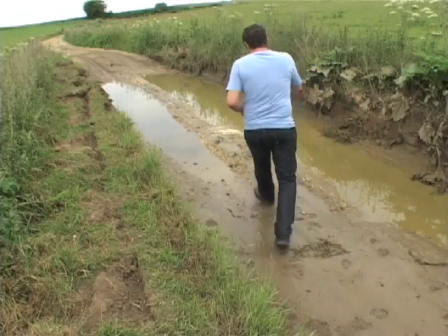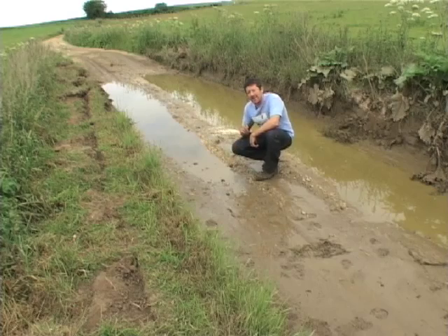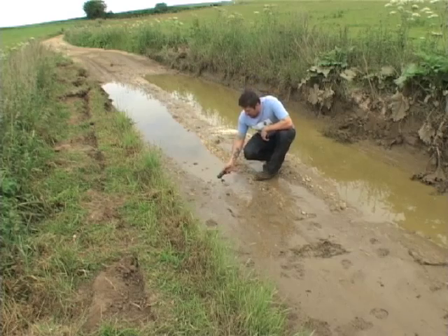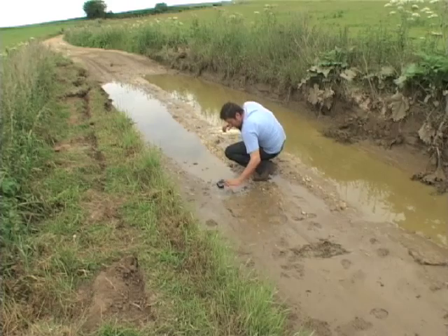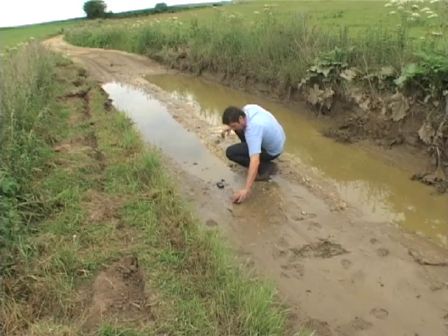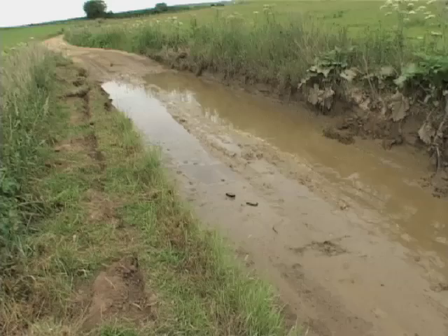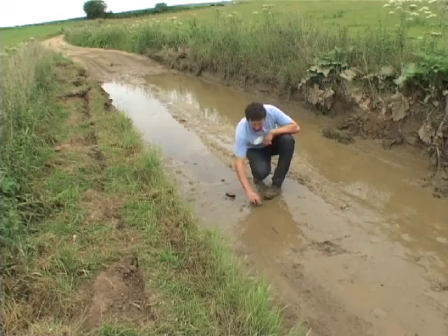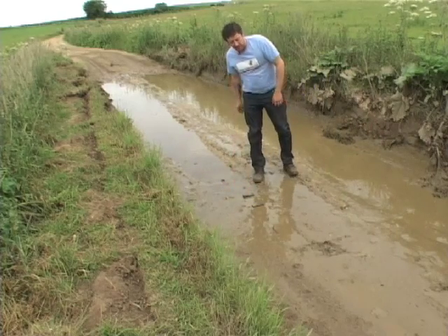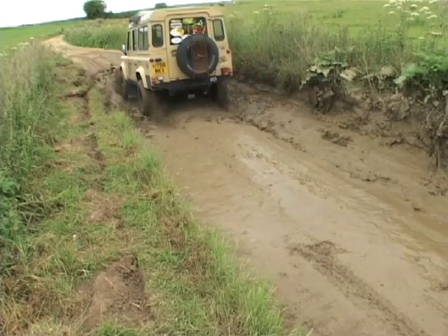The next test we're going to do in two parts: basically get these phones on the ground and drive over them in the Land Rover. First one we're going to do is on mud — there are some stones in there, it's actually quite firm ground. We'll place them separately. We're going to position them in sequence so they both get a good run over. Okay, I definitely felt something under my wheels.